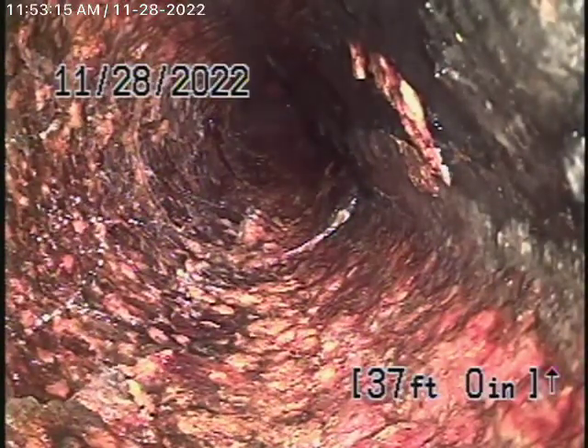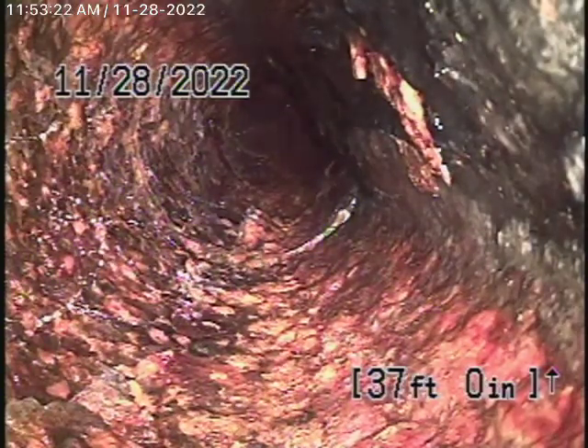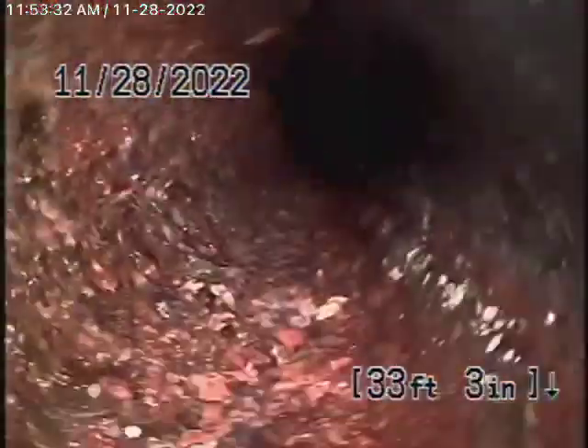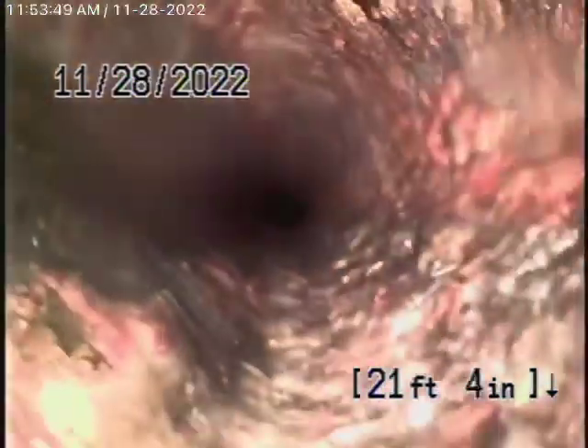Right over here is where it exits the house, right by the gas meter. I put some green paint there. And then it comes back to a very old cast-iron pipe, extremely old pipe, which is now going to start coming underneath the house. Very old cast-iron pipe. You can see how paper and stuff gets caught in the line. Pretty heavy rust buildup.